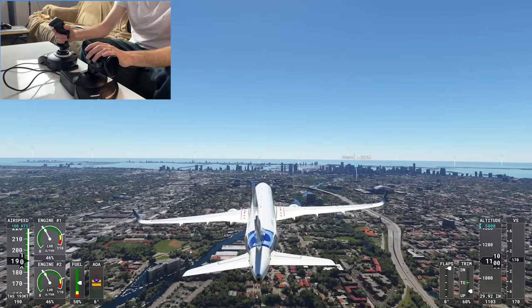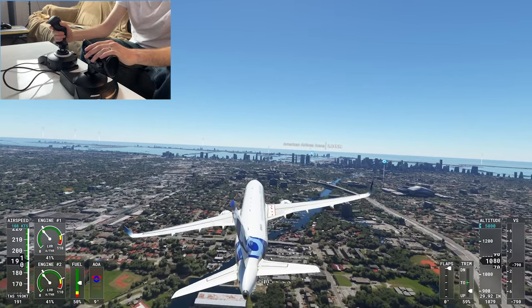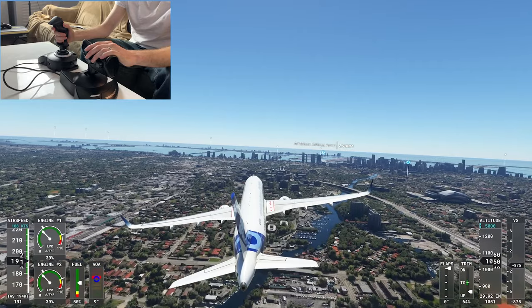The rudder is actually disabled on this particular airplane during this flight, so you can't see it, but that's normally how it works and it works really well.